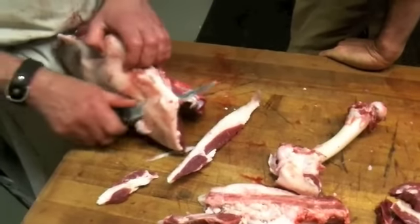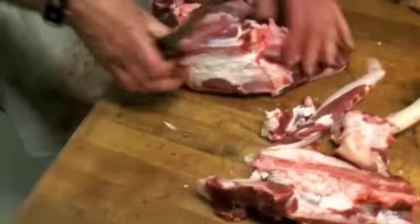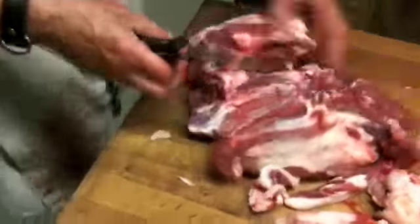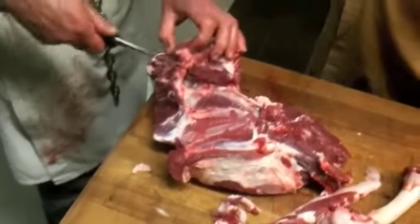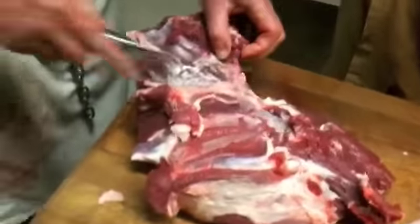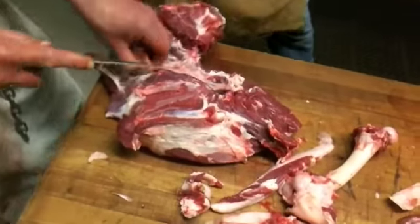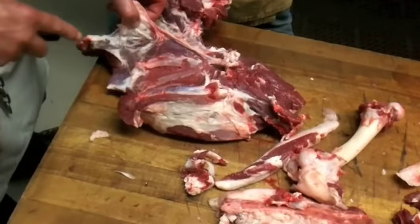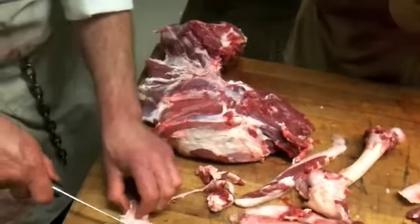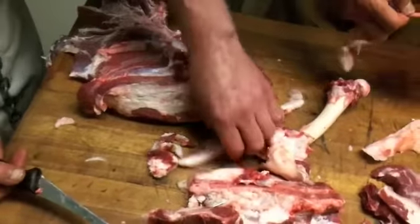Now, first thing you want to do before you do anything, really, with a lamb is you've got to take out the sciatic nerve. You can see your sciatic nerve right here - it's called the sciatic nerve - and it comes down into the heel. There's this little triangle of fat. So I just take that out, keep it inside here. There's a gland, but you kind of don't really need it - it's a depository of toxin, like that.